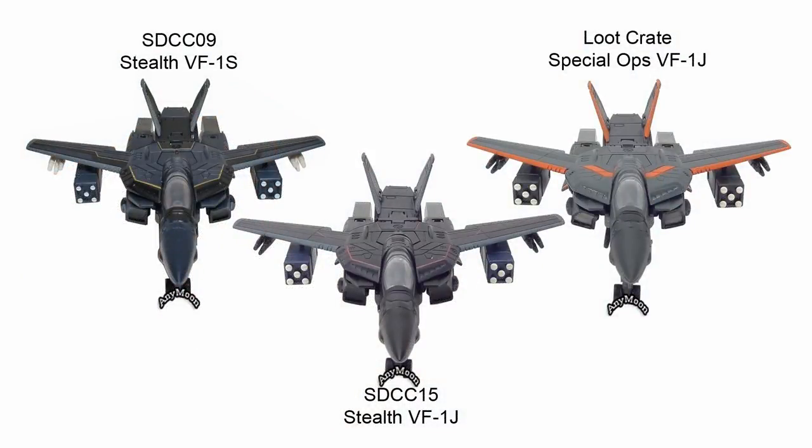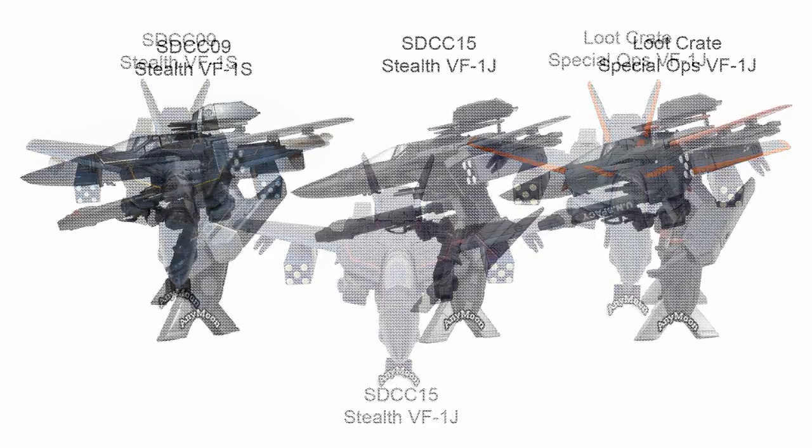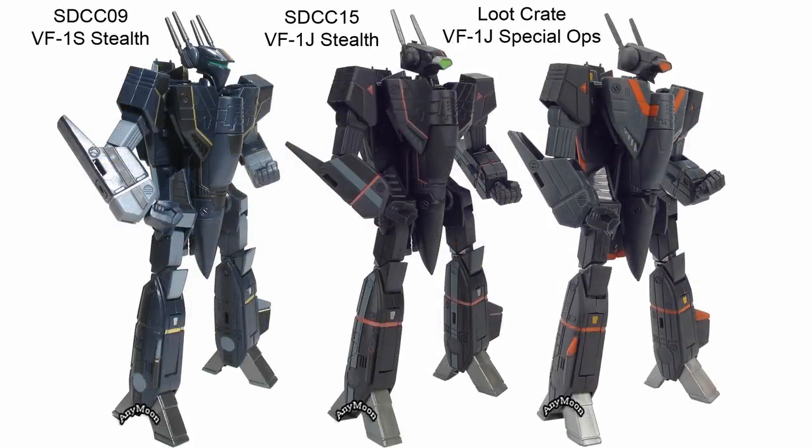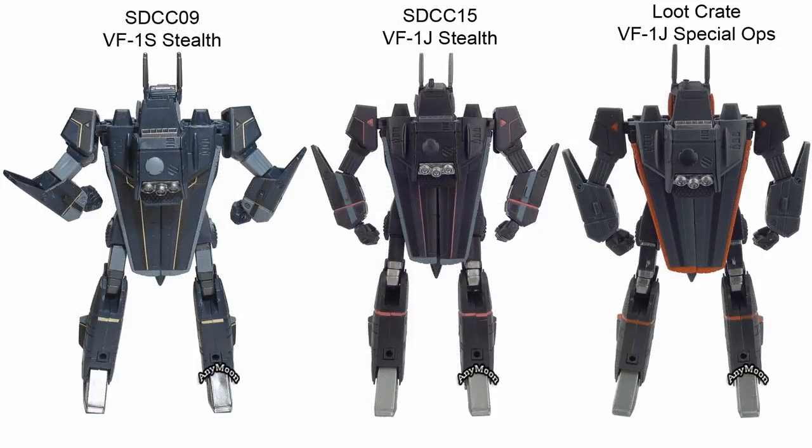This isn't just a repackaged previous stealth offering — it's a brand new paint scheme. The San Diego Comic-Con 2009 Super Stealth VF-1S was a dark blue with black trim, kind of hard to see. Then there was the 2015 Comic-Con Stealth version VF-1J, mostly black with purple trim. And now there is this toy, which is a matte gray with black and red trim. So all unique paint schemes.